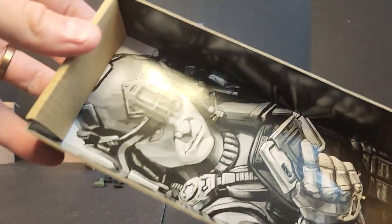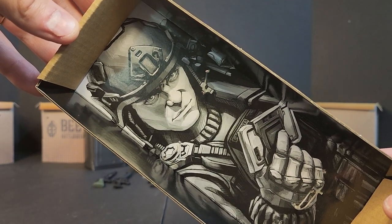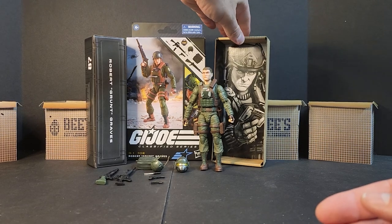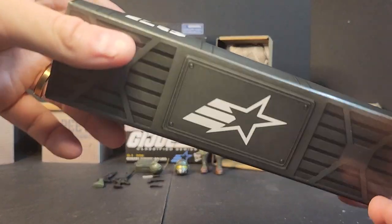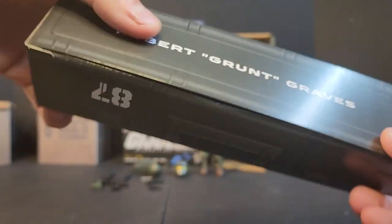He comes plastic-tied into this cardboard — that shot again on the back looks pretty good. I wish they'd release this artwork like they did all the other artwork; I'd probably pick some of it up. You get your goofy weapons locker — GI Joe, one way, name the other way, everything's backwards.